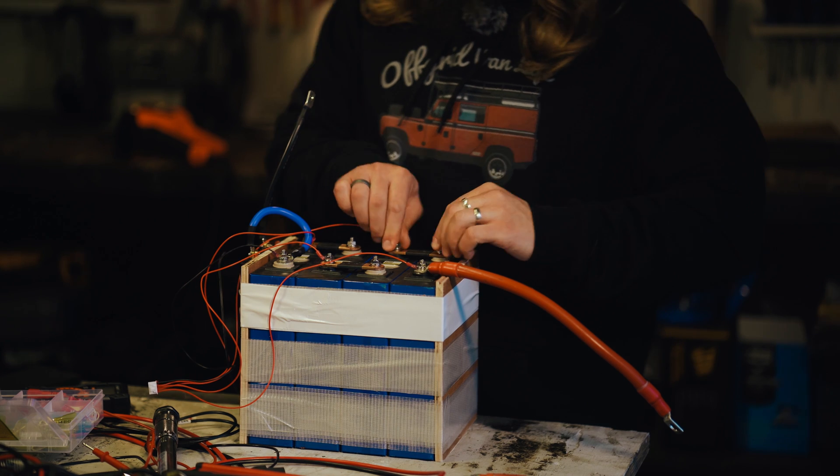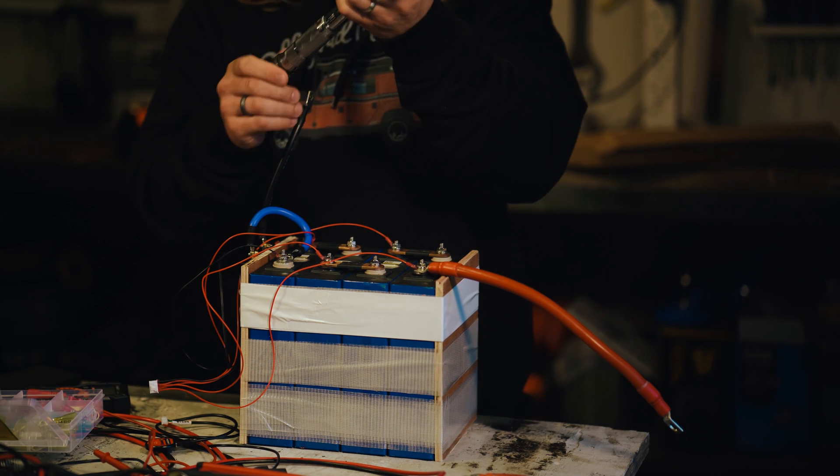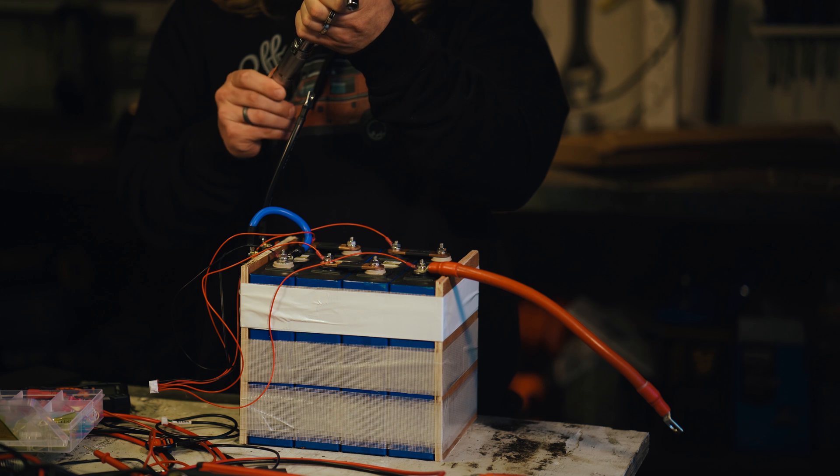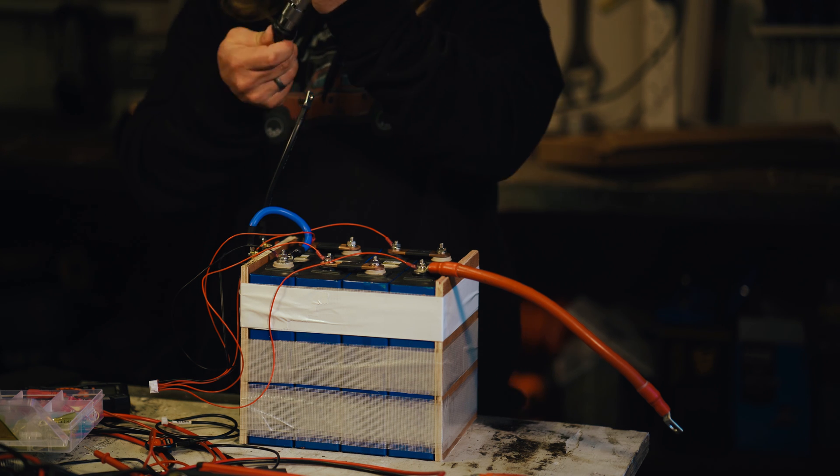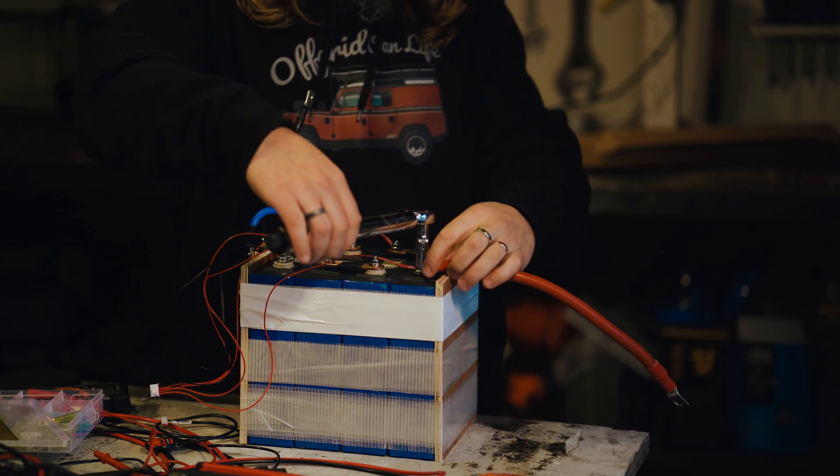Okay, they're all finger tight. Now I'm going to prep my torque wrench, which I'm setting to 6 Newton meters, and we'll go through and tighten all of these.